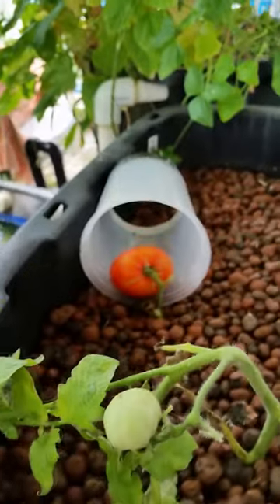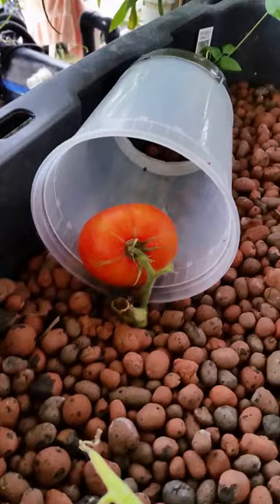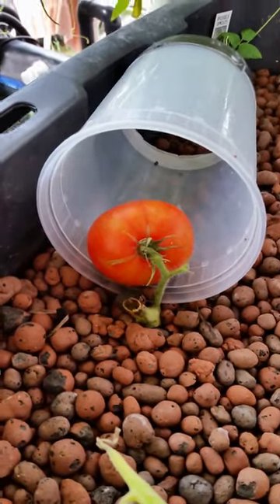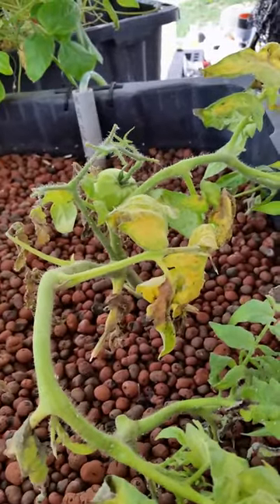I've got a little tomato in there that broke off the branch, so I stuck the whole branch into the ground and let it ripen that way. These are some other branches that broke off that hopefully will regain their livelihood.